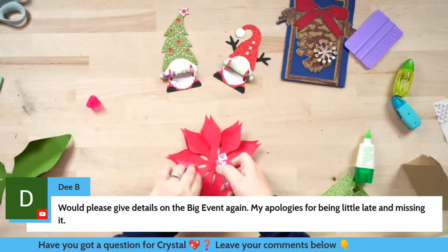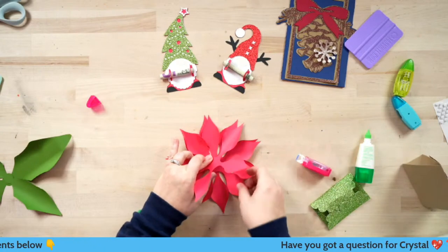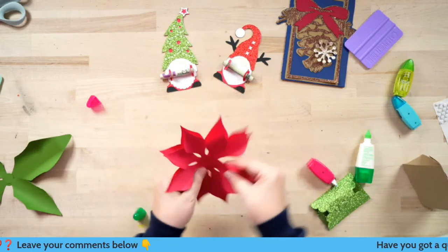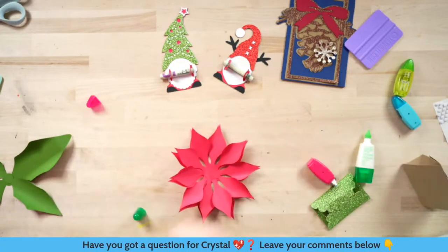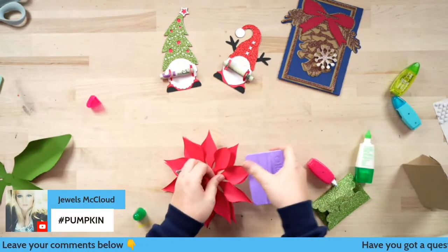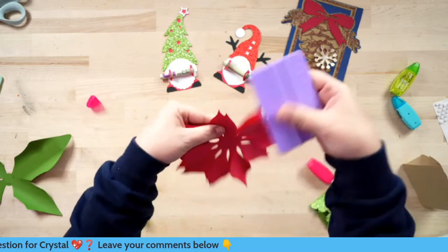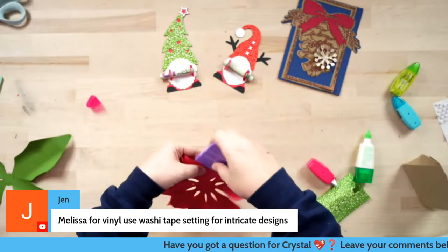Let's drop back down and finish the poinsettia. You can see how I've just layered those. I'm going through with the tape runner, getting just the middles of each layer — that's it. Those are ready. I could spruce this up, deciding whether I want these petals a little more up or down. I could go through and curl a couple more of these to make it look a little more realistic. Y'all, we are about to be getting ready for that final giveaway, so don't leave just yet.